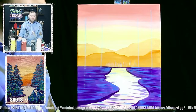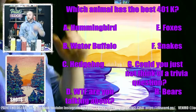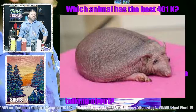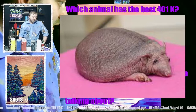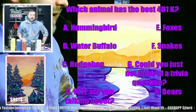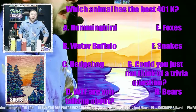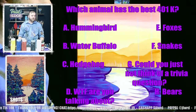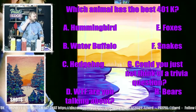Anyone tuning in who wants to win a free painting — today's trivia question is which animal has the best 401k? Is it A — hummingbird, B — water buffalo, C — hedgehog (which by the way, a hedgehog without quills looks like a ball sack), D — what the fuck are you talking about, E — foxes, F — snakes, G — could you just not think of a good trivia question, or H — bears? Bears and hedgehog have already been guessed.